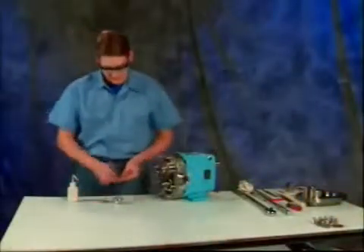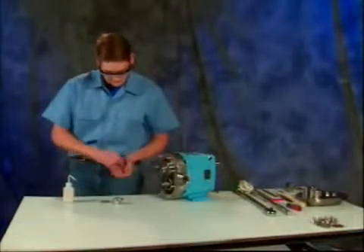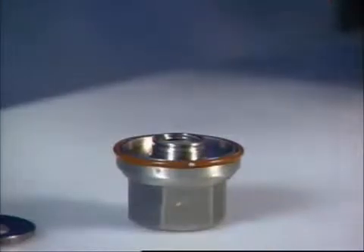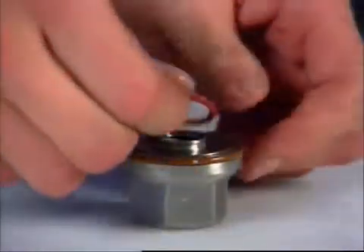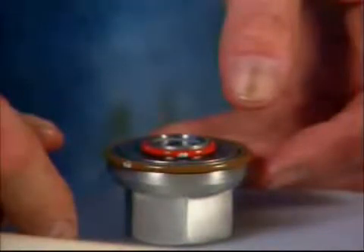Lubricate and install new rotor nut o-rings onto each rotor nut, making sure they won't pucker when the nuts are tightened. Install Belleville washers in each rotor nut with the cone of the washer pointing towards the nut. Place a retainer o-ring onto the rotor nuts to retain the washers — when you shake the rotor nut, you should hear the washer rattle. The proper orientation of the washer is critical to maintaining the torque value of the retaining nut.